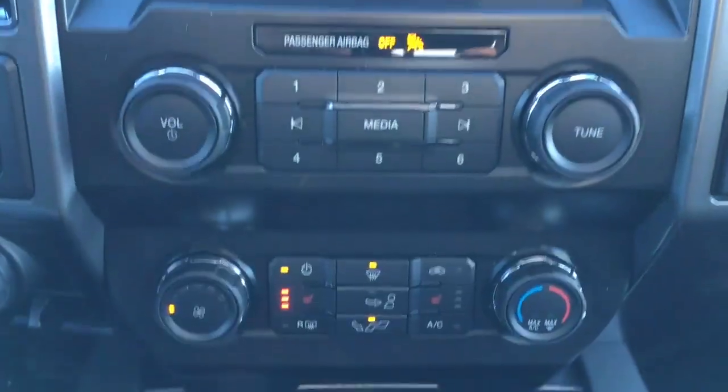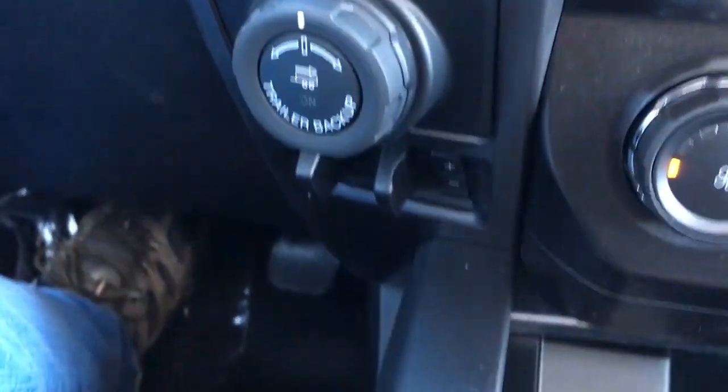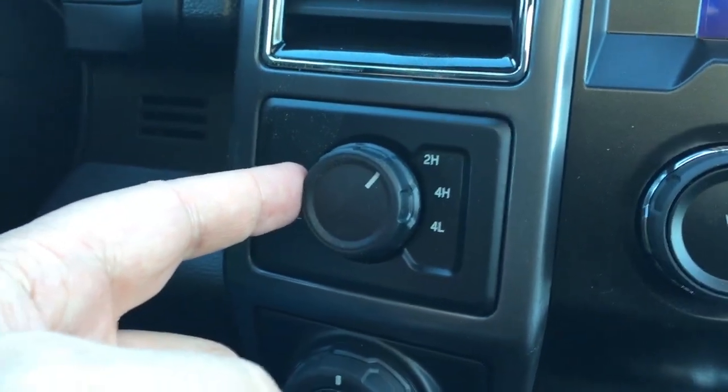Right below that, we have controls for media, climate controls, heated seats, and a couple of USB ports. Off to the left and down below, we have a trailer brake controller, trailer backup assist, and an electronic shift-on-the-fly four-wheel drive system.